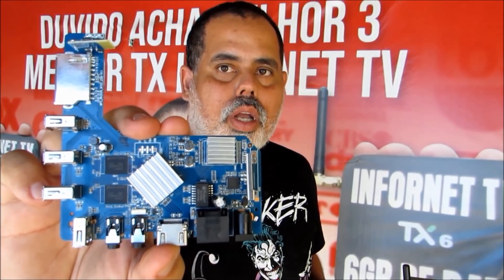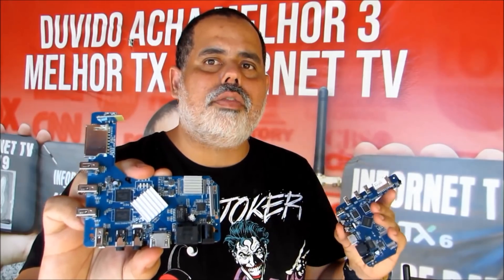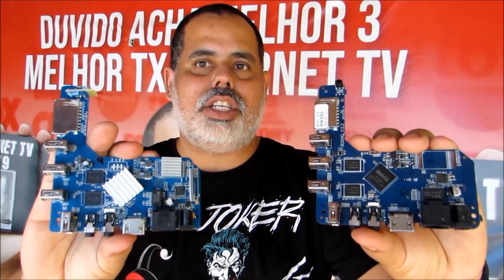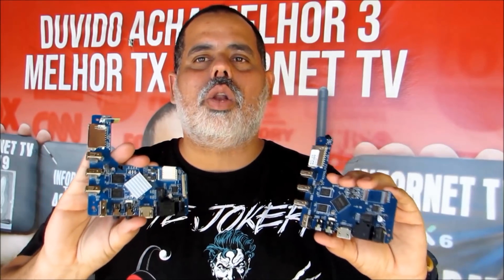A gente já fez vários testes no Super MXQ 4K. Ele não tem superaquecimento. Vai vir com os dois dissipadores de calor nos dois processadores, ambos atualizados — totalmente diferente da placa M-Box que vem no MXQ 4K normal e que dá superaquecimento. É um TV Box Game — você pode colocar qualquer jogo, leve ou pesado. Coloca na descrição desse vídeo o que você acha do Super MXQ 4K, fabricado no Brasil e desenvolvido pela InforNet TV.